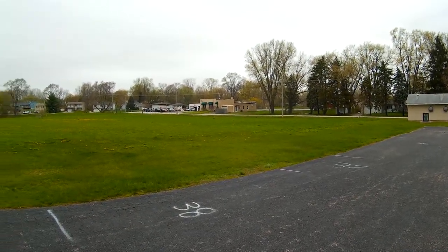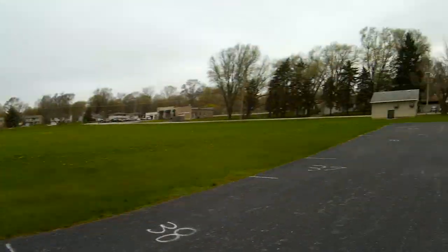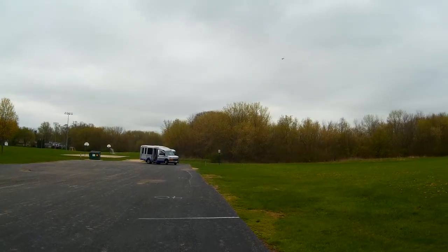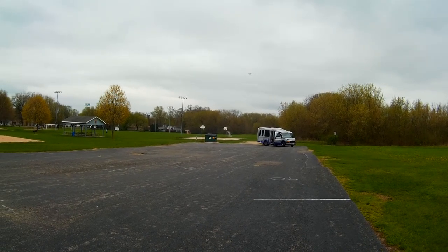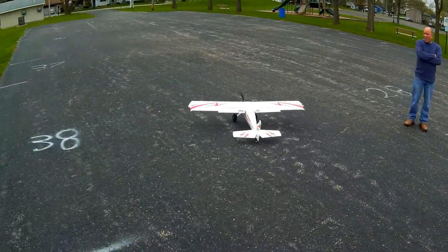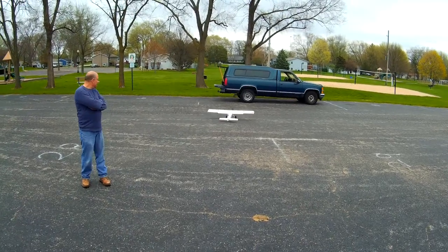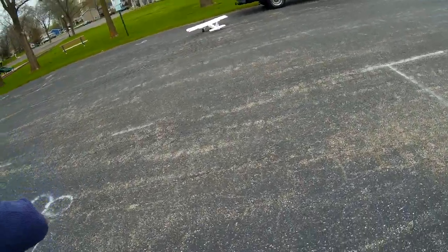Doesn't take much to get it off the ground — with the flaps all the way down this thing will go almost straight up on a full battery. That's probably all she wrote. I might get one more go around, but thanks for coming to check this out, man. Thanks guys, catch you later!